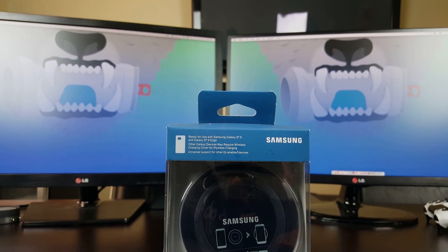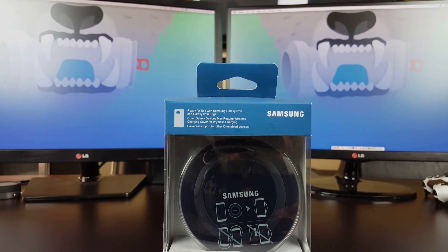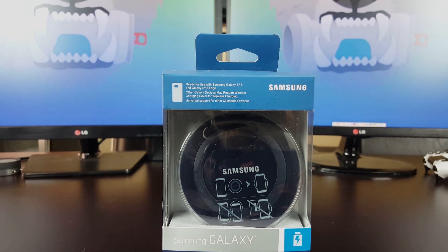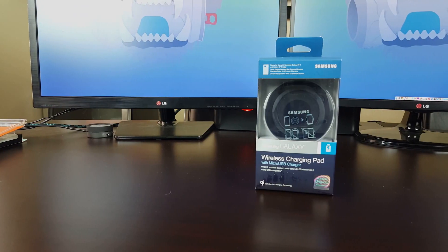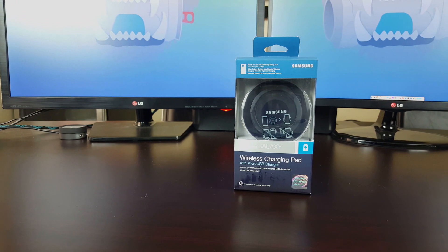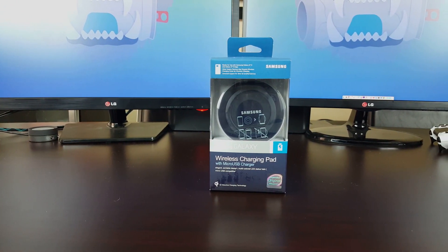Hey guys, Dan here from CLE Tech. Today we're going to take a look at the wireless charging pad with a micro USB charger included by Samsung. This is their Qi wireless charger that Samsung released alongside the Galaxy S6 and S6 Edge, which now has wireless charging capabilities. The kicker in this video is that I actually shot this entire video with the Samsung Galaxy S6 in 4K camera mode.